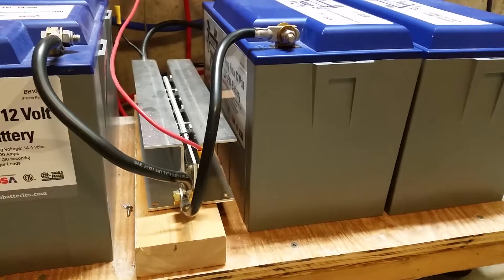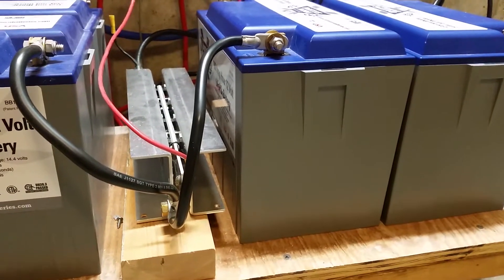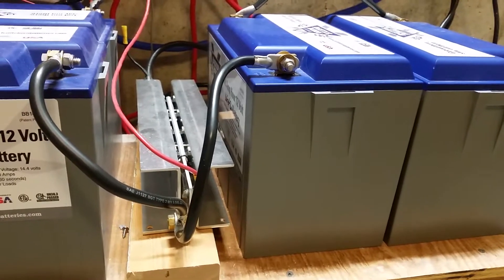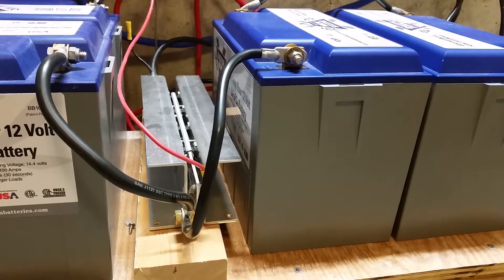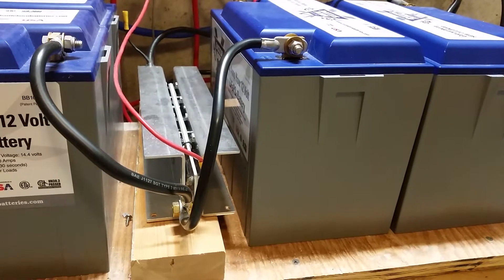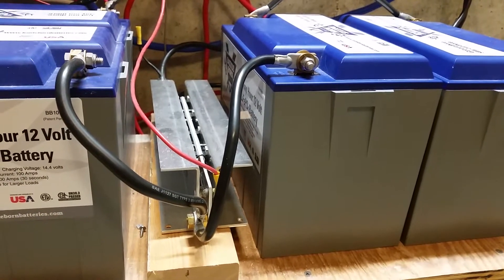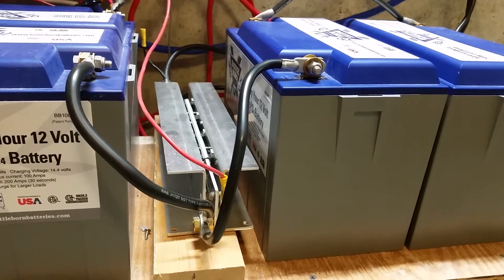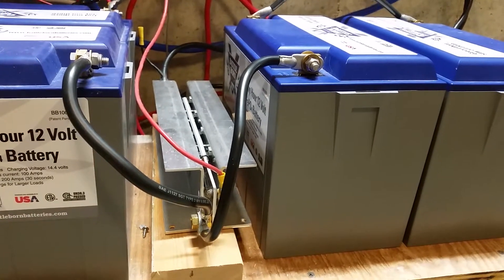I can't tell if it actually makes a difference or not. There's been times when I've switched on the inverter and the batteries do still shut down. But at any rate, I've got it and I'm continuing to use it, using it kind of like a bus bar, if you will.